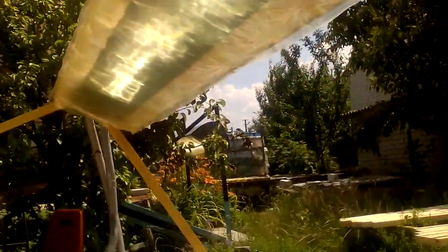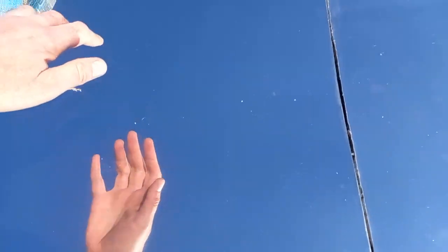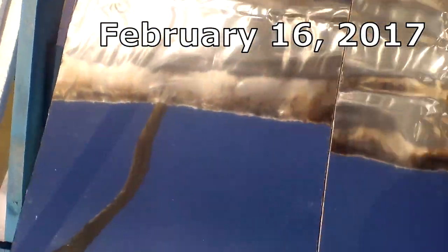At the same time, it seemed to me that stainless mirrors lose their reflectivity more slowly. I am now showing stainless mirrors that have already worked in the open sky for about 7 years, and we can compare them with the situation of the same mirrors almost 7 years ago.